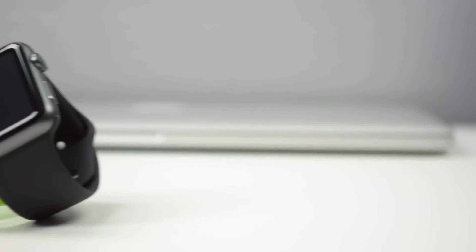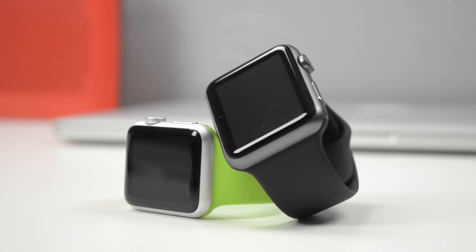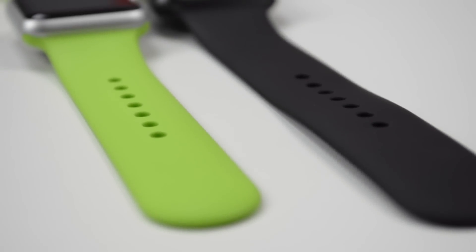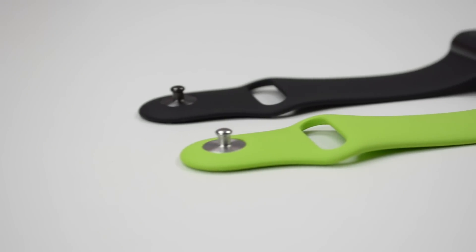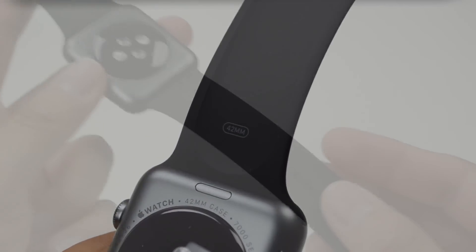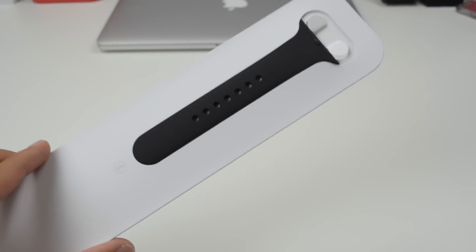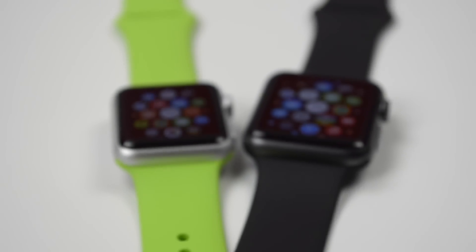When it comes to bands, both of these are going to have the same type — fluoroelastomer bands that are flexible, light, and soft. They both come packaged with two different size bands. For example, the 38mm already had a small and medium size band attached to the watch, and in the box it came with a medium/large band. On this 42mm it's the opposite — you get a medium/large band already attached to the watch, and then a small/medium band in the box.